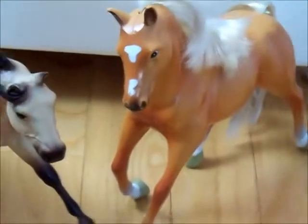Moving on to classics. We have these two, which are almost the same size again.